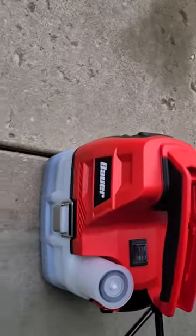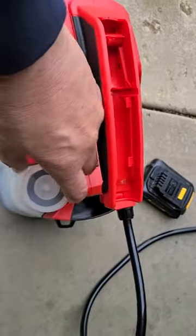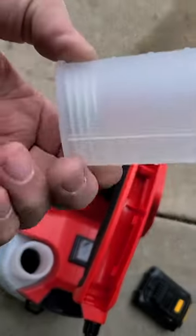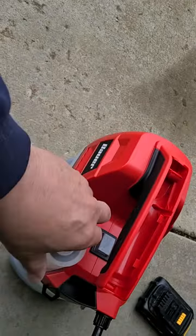These things are 50 bucks and it's a one gallon sprayer. One neat cool thing about it is the measuring cup is on the lid, which is kind of cool.